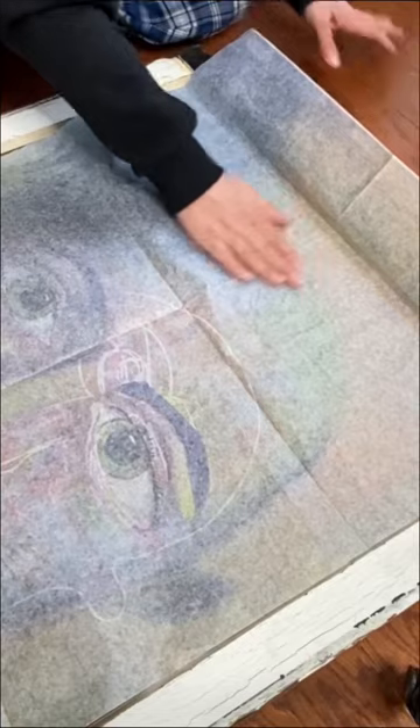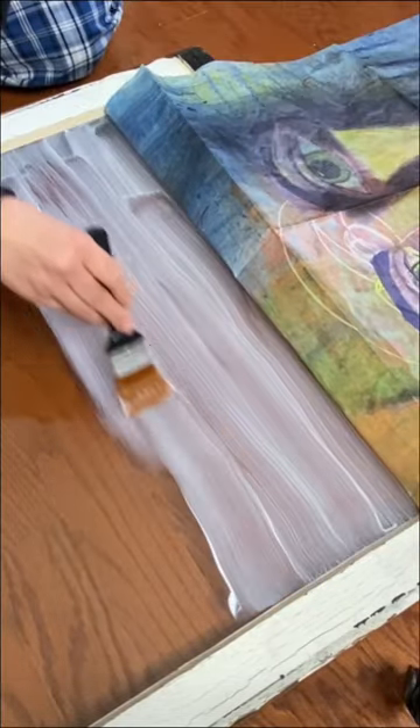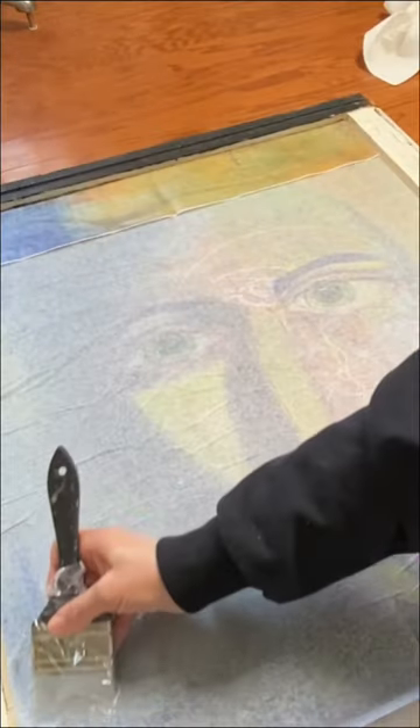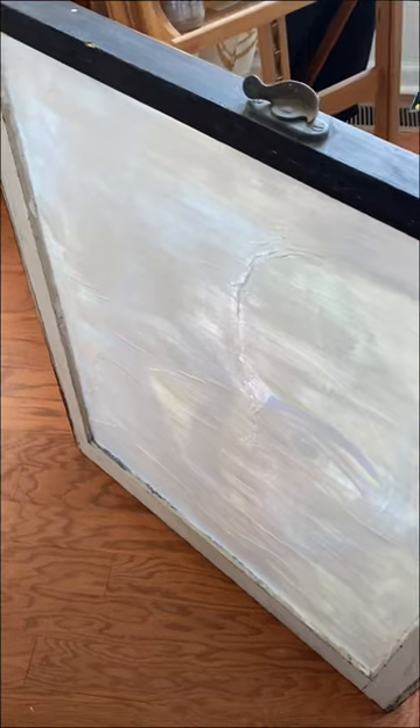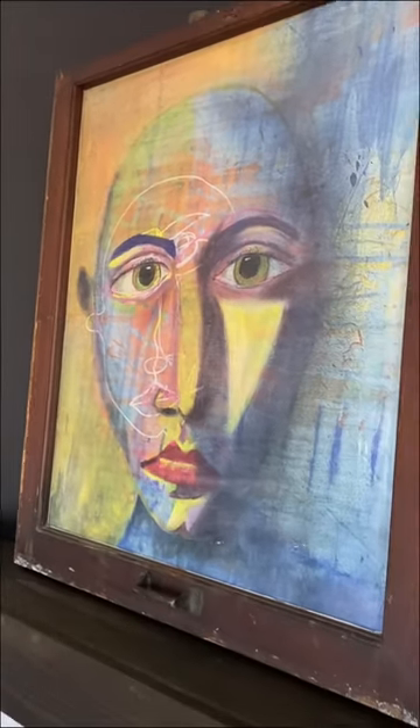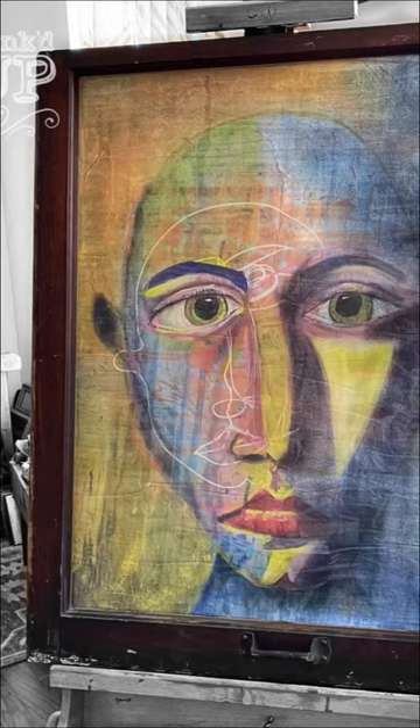However, decoupaging on glass is really, really hard. I'm not a decoupage expert to begin with and I don't practice with it a lot. So what made me think that I could do this on a piece of glass and get it right the first time? I have absolutely no idea. Needless to say, I got frustrated, but this was the end result. I don't love it, but it's okay.